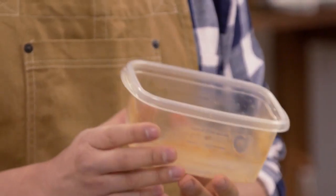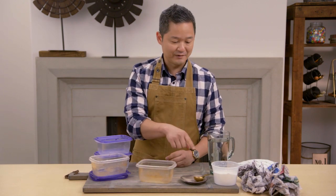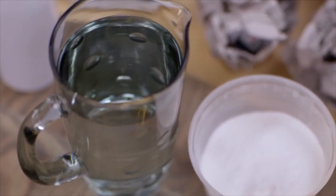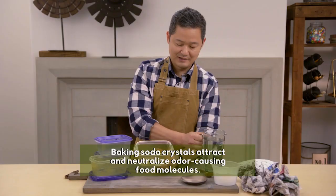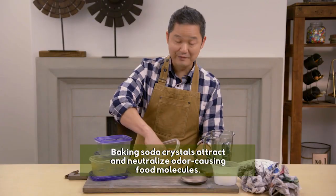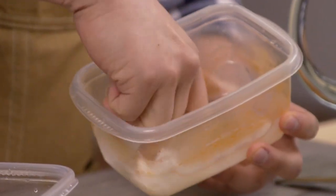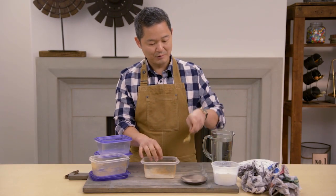Don't toss them. You actually can rescue them. All you need are two basic ingredients you probably already have in your kitchen: baking soda and water. You pour some baking soda on the inside, just a tiny bit of water. I like to use my fingers — I think they're the best tools. You want it to be a little bit thicker, so just put a little more baking soda.